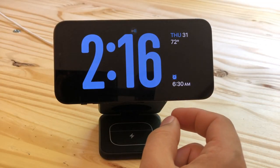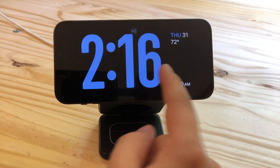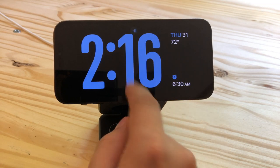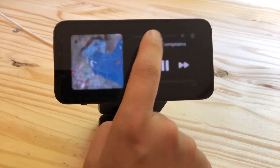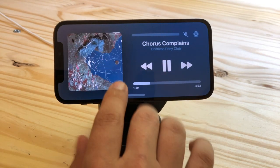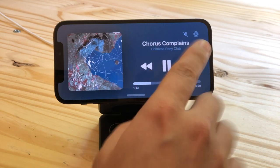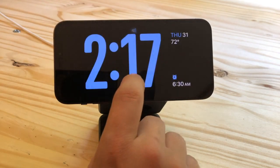Another great feature of Standby is full screen live activities. If you have music playing, a timer running, a DoorDash delivery on the way, or some other live activity, you'll see a little icon on the top of the screen. Tap it and the live activity will take over the whole screen — so if you have music playing, you get these giant playback controls. To get back, just like inside any other app, you just swipe up.